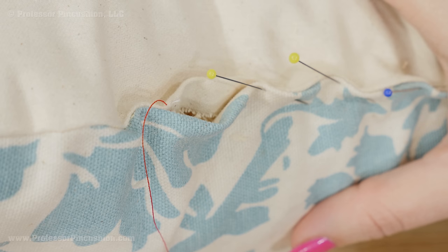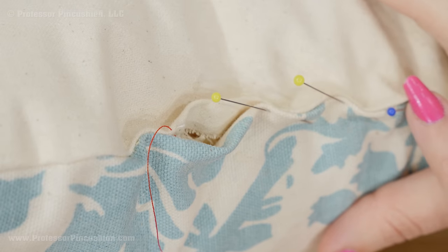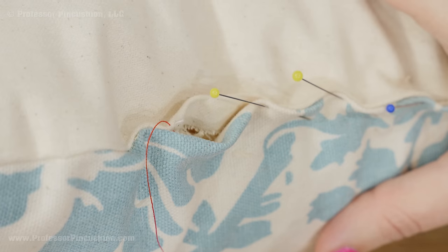Lastly, I'm going to do a slip stitch in order to close up the opening and seal the tailor's ham. You can use pins to help you close the opening, but it's probably going to be difficult — you can see mine kind of looks a little wavy here. That's fine for now. After I finish doing the slip stitch I'm going to massage the tailor's ham just to get it to lie a little bit more flat.